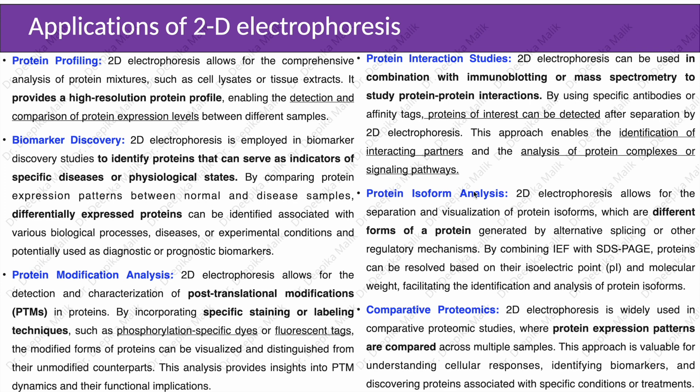Protein isoform analysis: 2D electrophoresis allows for the separation and visualization of protein isoforms, which are different forms of a protein generated by alternative splicing or other regulatory mechanisms. By combining isoelectric focusing with SDS-PAGE, proteins can be resolved based on their isoelectric point and molecular weight, facilitating the identification and analysis of protein isoforms.